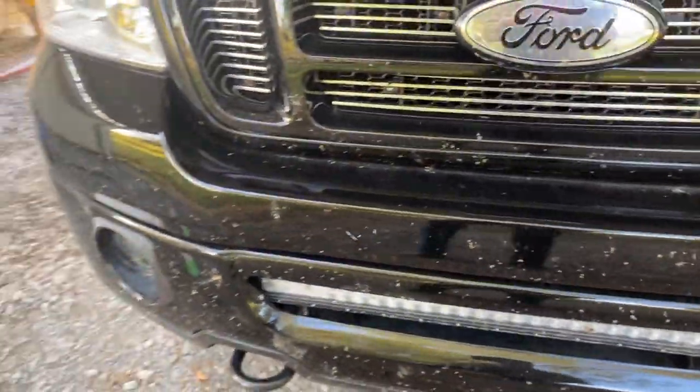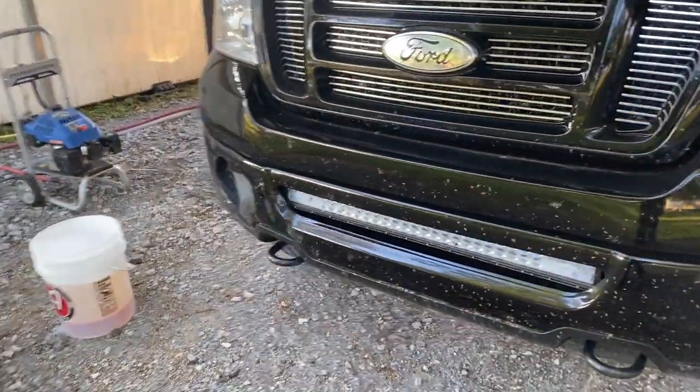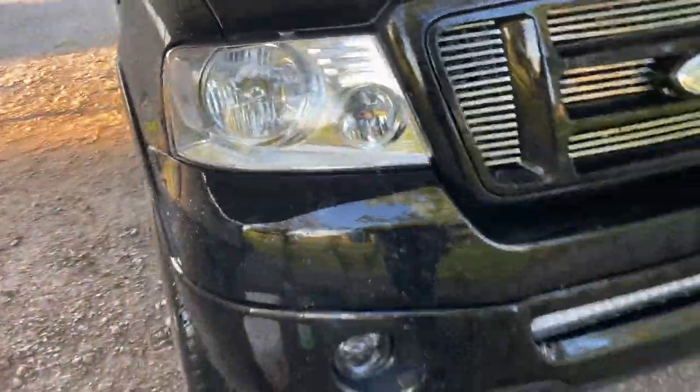And even if you don't have a pressure washer yourself, you can buy this product, take it to the car wash, put it on your car, spray it, and it'll take the bugs right off. I'm going to get back with you after I spray the truck down.